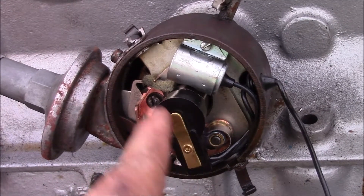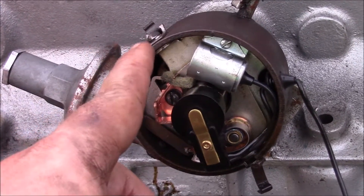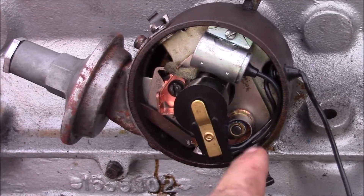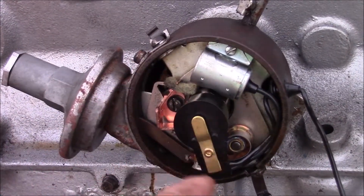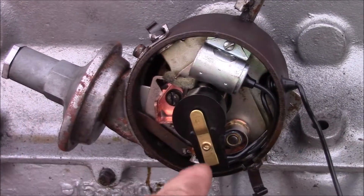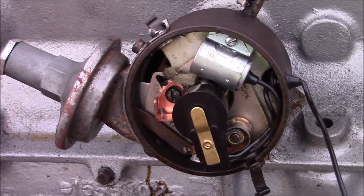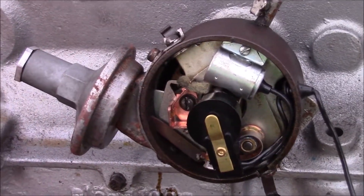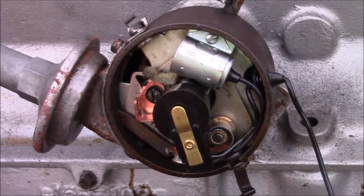This was pointing in the opposite direction. I was actually able to get it to run by moving all of the plug wires so they counted in the correct firing order for where it was pointing. That was the wrong thing to do, because the timing marks are completely in the wrong place at that point.